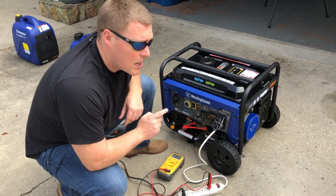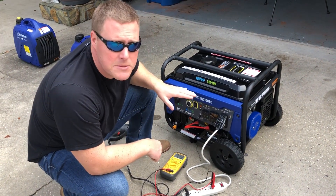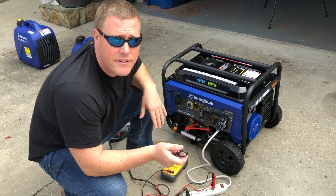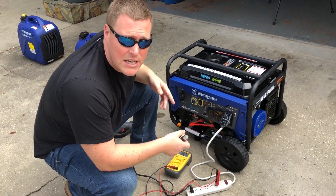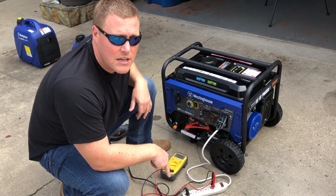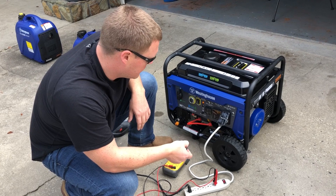This is the WGEN 3600 dual fuel open frame generator — this one has a remote start. We'll do a decibel test at the unit, at 20 feet, 30 feet, and 50 feet, then put it under a 1500-watt heat gun load and retest the voltage as well as the decibel readings. Go ahead and turn the battery on and push the start button.